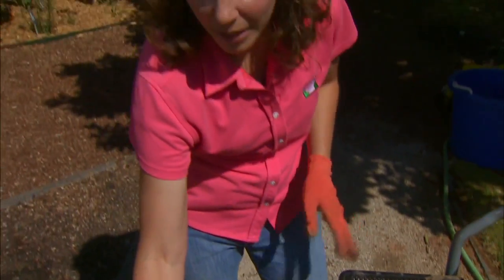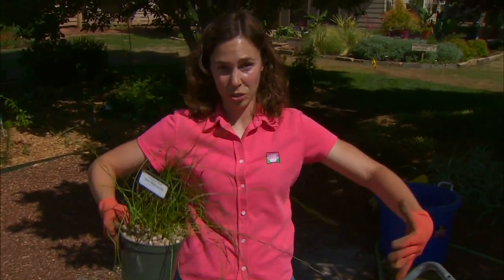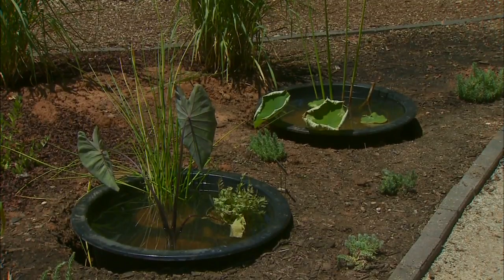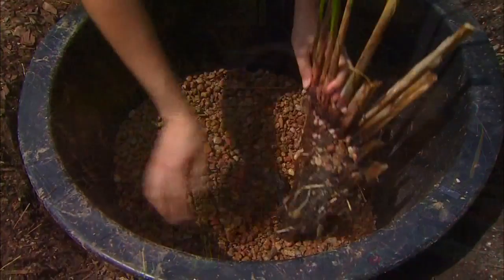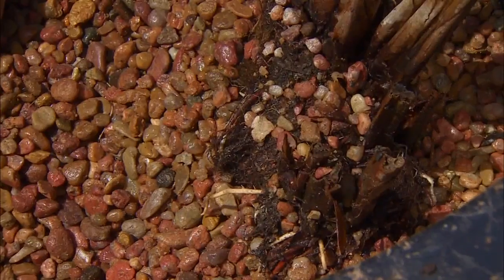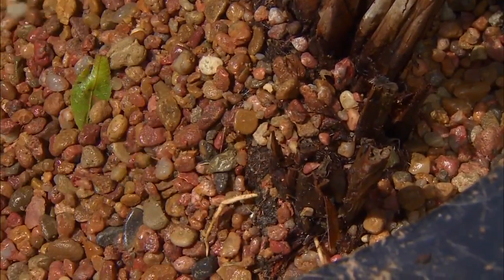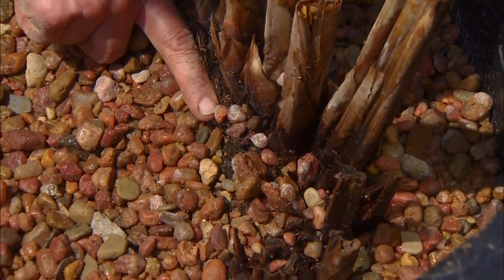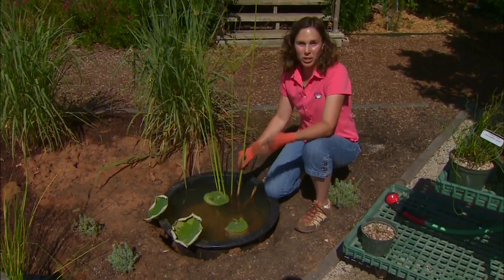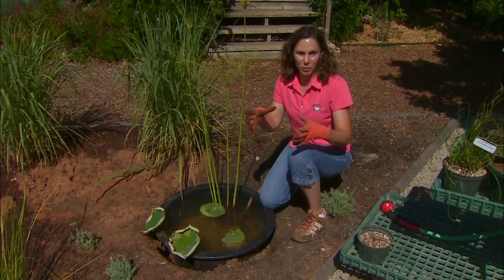Individual plants are potted in their own container, and then those containers are set down into the larger container water garden. Sometimes I might make an exception — here I have a large papyrus and some lotus that were too big for an individual container, so I planted it directly into the water garden container by filling the bottom with gravel, placing the papyrus plants, and filling the gravel in around them up to the crown. The one challenge with planting this way is that it's not as easy to clean the water out as when plants are potted in separate containers.